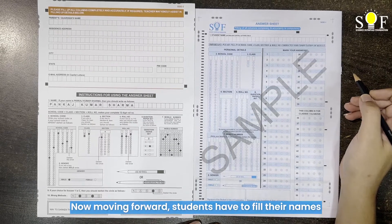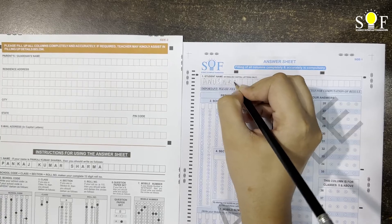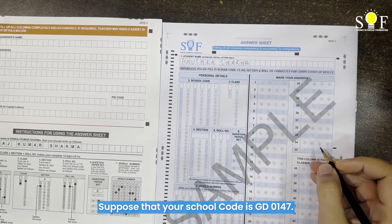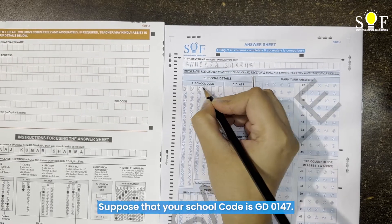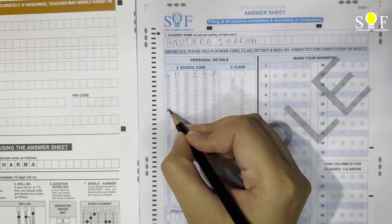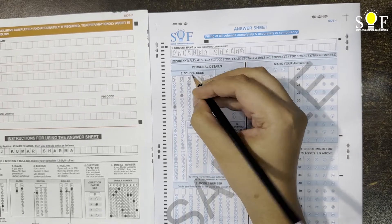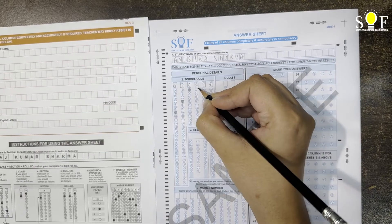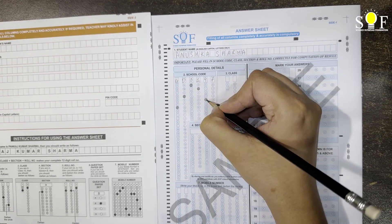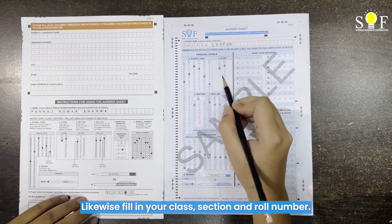Moving forward, students have to fill in their names in English capital letters only. Now suppose that your school code is GD0147 — here is how you fill it. You also need to fill in your class, section, and roll numbers.